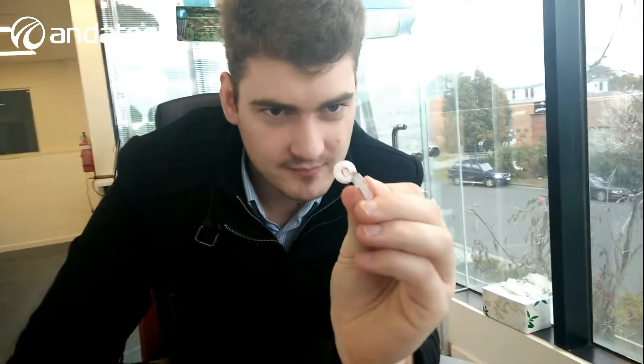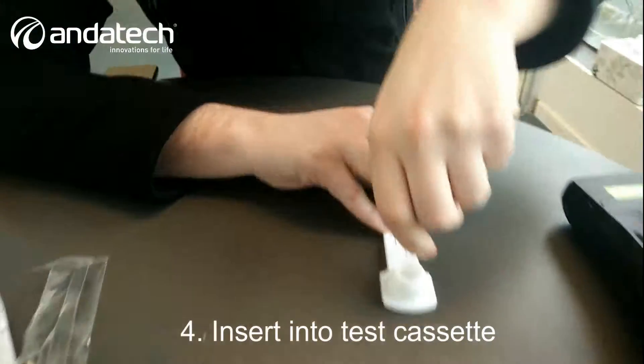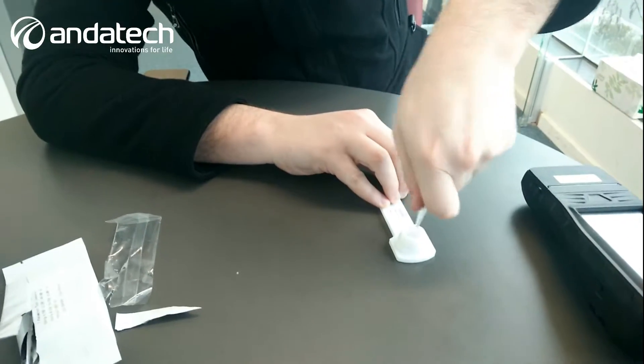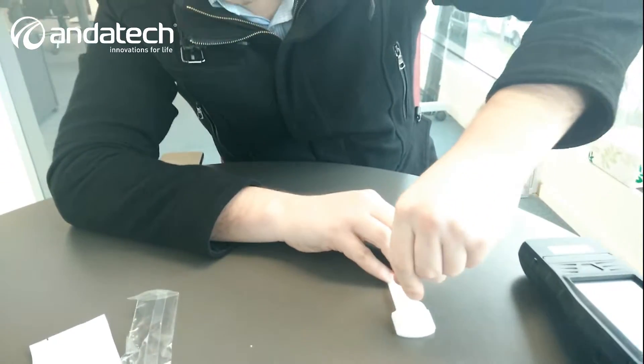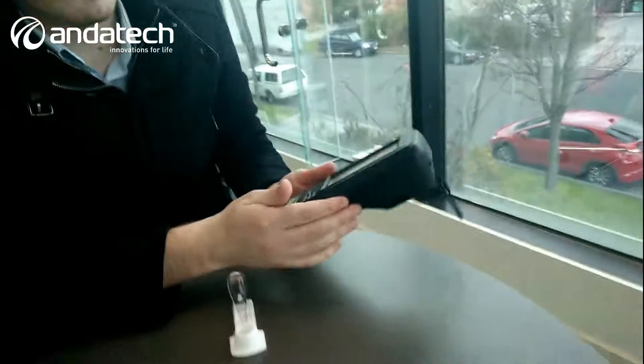I've been soaking on this for about a minute or two. As you can see on the back it's turned red, so it's ready to go. What we do is take it, put it into the cassette, push down on it, and twist — just keep twisting. There we go. Go back to the device.